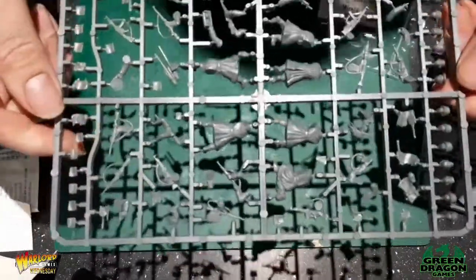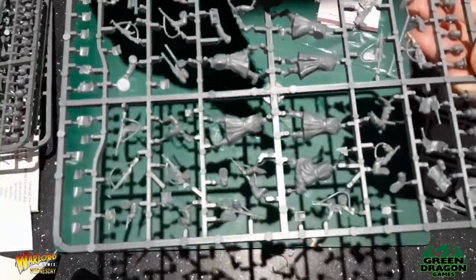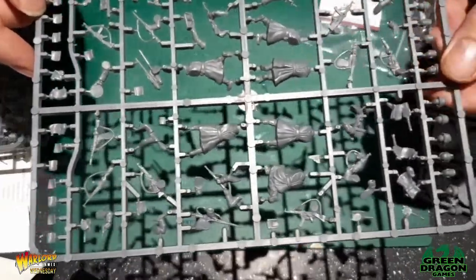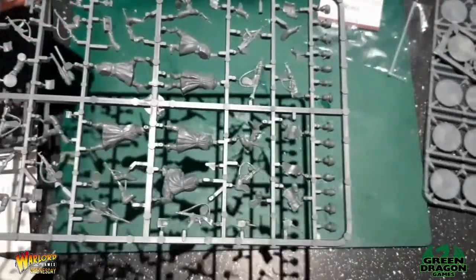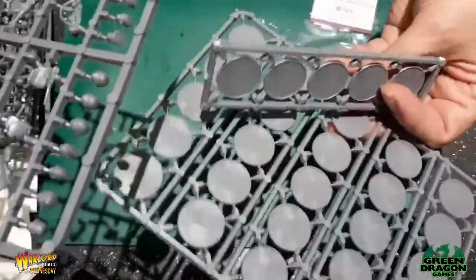Each sprue has six guys on it, so that's 30 guys. And funny enough, there are 30 bases — 25 plus five.